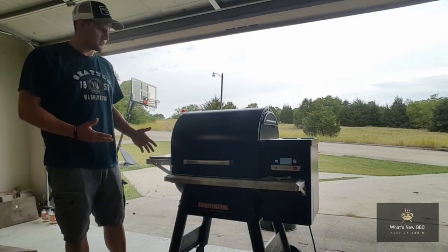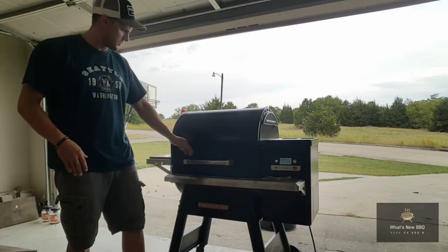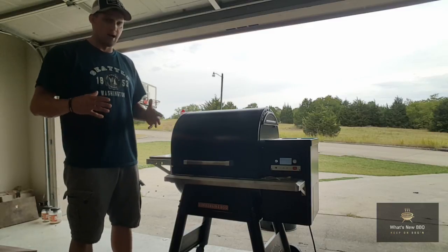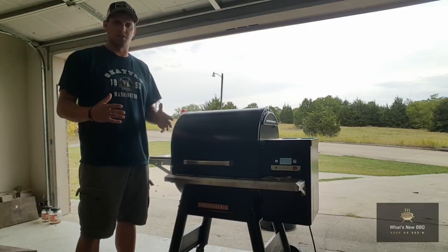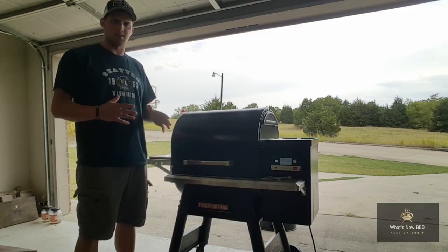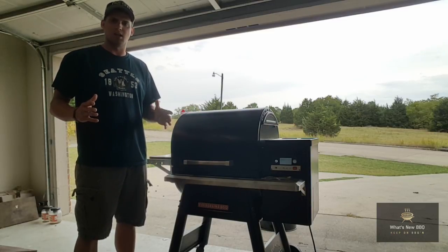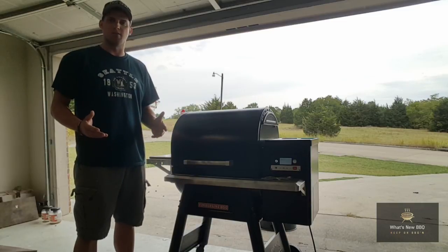We got about 10 minutes left on this seasoning process for the Timberline 850 Traeger. As you can see it's rolling right along — perfect. Don't skip out on seasoning your pit, and that goes for any pit, not just a pellet smoker. It's really important to season your barbecue pit before you put food on it, unless their instructions specifically state it doesn't require seasoning. You want to get that initial brand new taste out of it — smoke it out, get a good cook in it — so that flavor does not get on your meat. I appreciate y'all for stopping by What's New BBQ. If you haven't subscribed yet, please go ahead and hit that subscription button down below as well as that bell, so you can keep track of what we have going on on this barbecue journey.